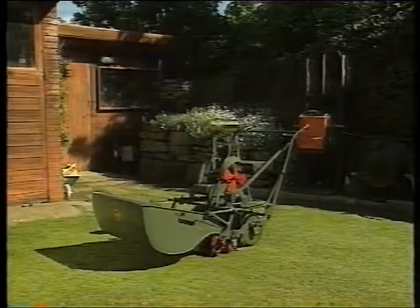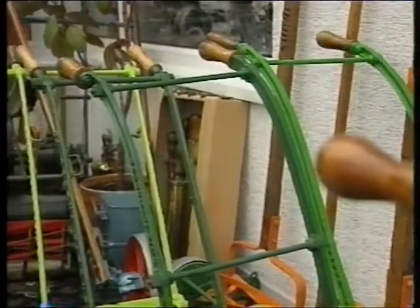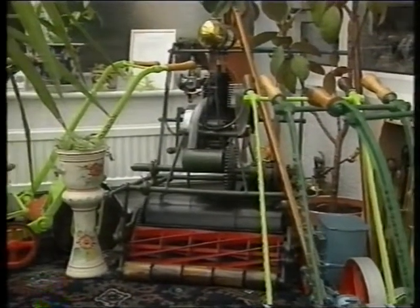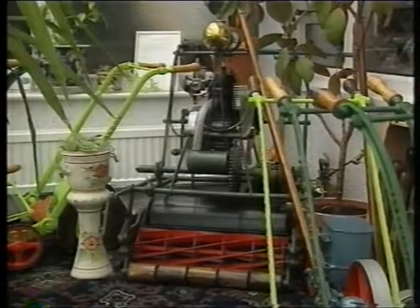And now it's got a proud place in my conservatory. The next stage in the restoration is to clean all the rust off and all the old paintwork, and then we'll take it down to bare metal and it'll be oiled and ready for painting.